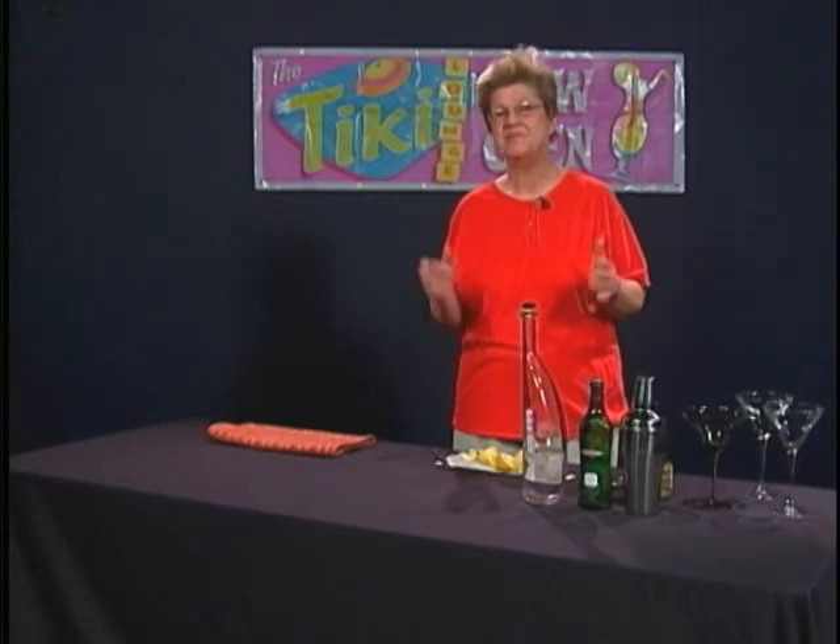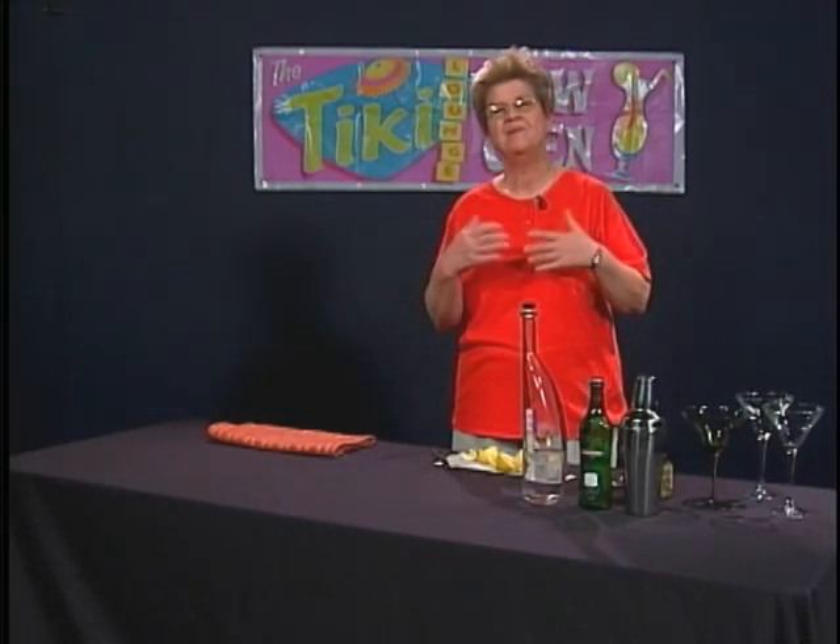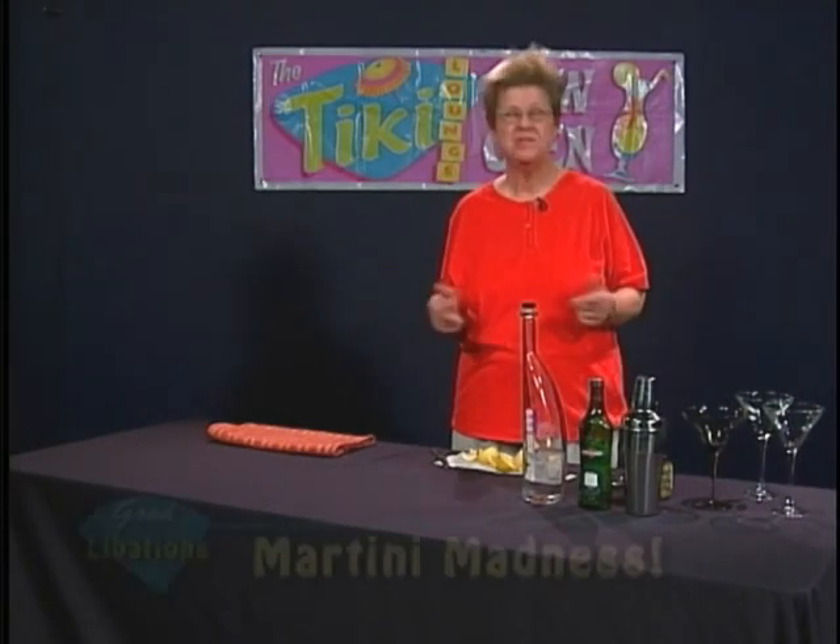Welcome to Good Libations, which is our show about mixology, making truly good drinks. I'm Ethel Andrews, and today we're going to talk about martinis.